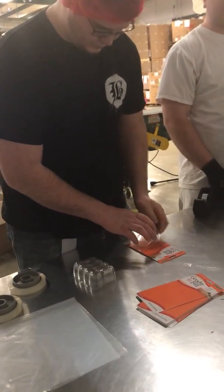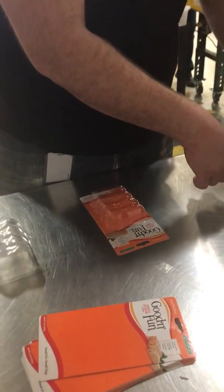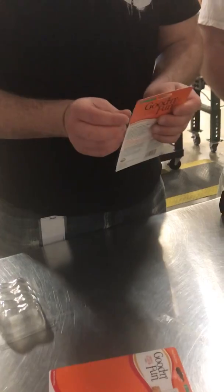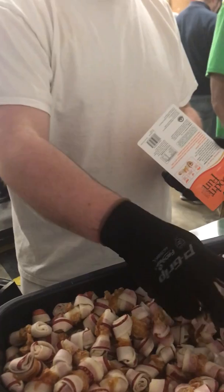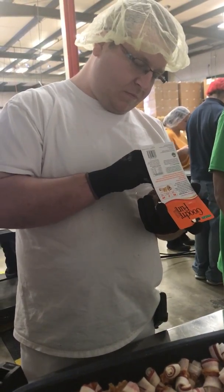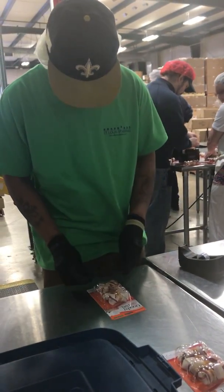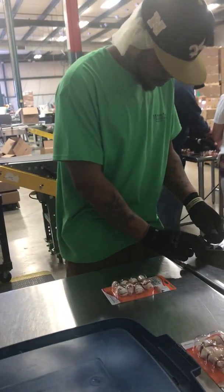The original process was to take a card and a blister, line it up just right within the quality standards, take the top, then pass it to the next person who would put four bones inside the blister behind the card. Then pass it to the next person who would tape all three sides, which is a very long process.